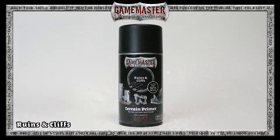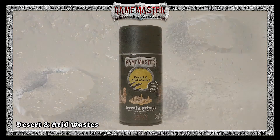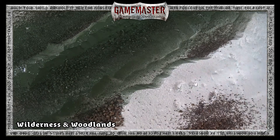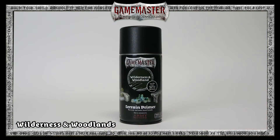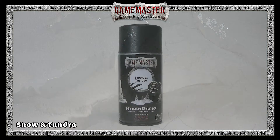desert and arid wastes, wilderness and woodlands, or snow and tundra — there's a terrain primer for any location.